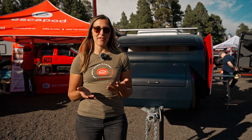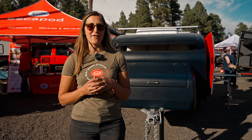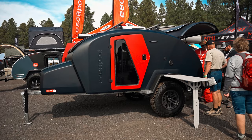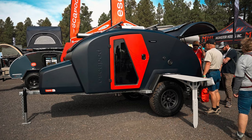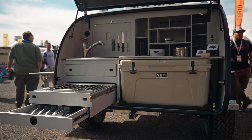Hey there, I'm Jen Hudak, co-founder of Escapod Trailers. We are out here at Overland Expo West in Flagstaff, Arizona, and are super excited to have the Topo2 on display for in-person viewing for the very first time. So we're just going to talk you through the trailer and why we're so excited about it.